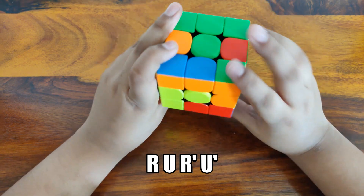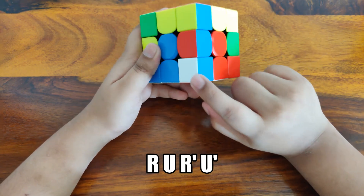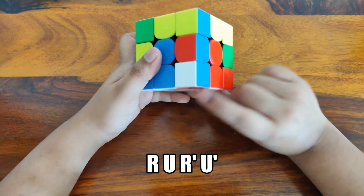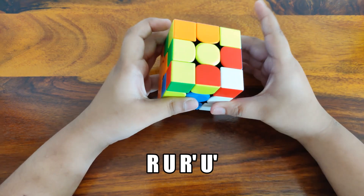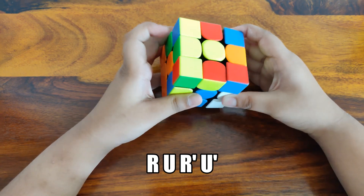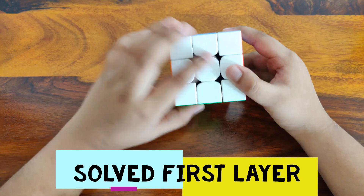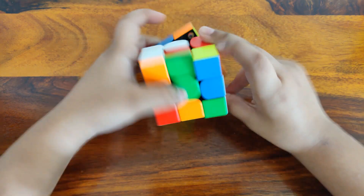Now let's look at the top for another white corner. It's not on the top — maybe it's already in its own slot. You can just do the same algorithm continuously and it will twist into place: R, U, R', U' — keep going. And now you can see that we have the first layer done. Let's do one more first layer example.